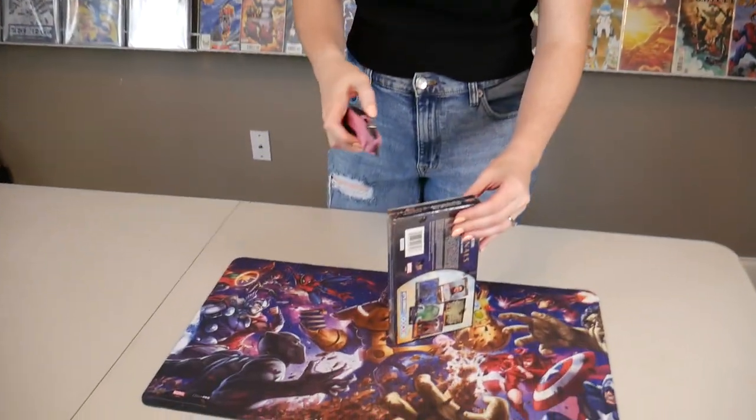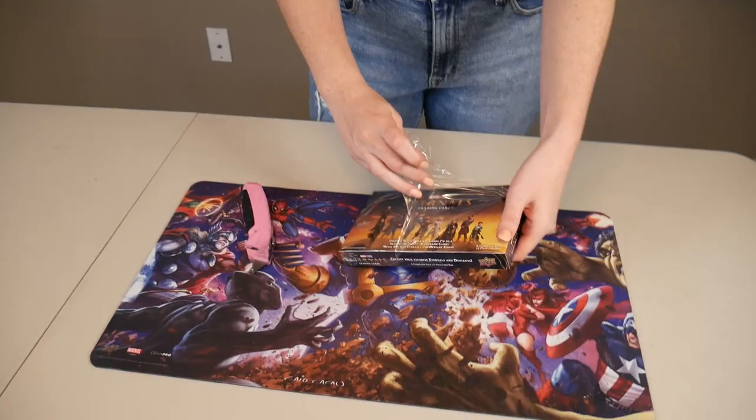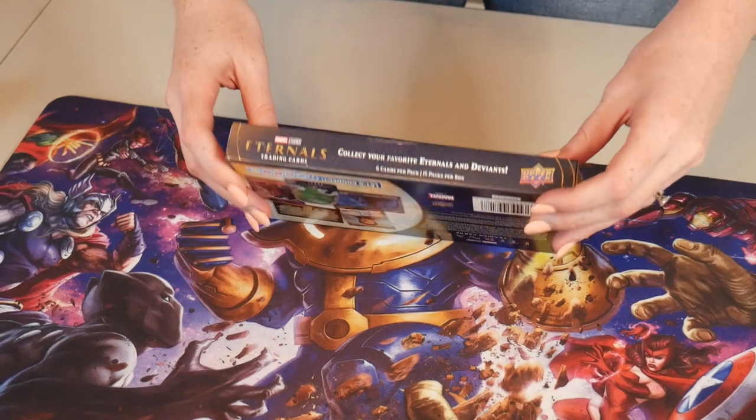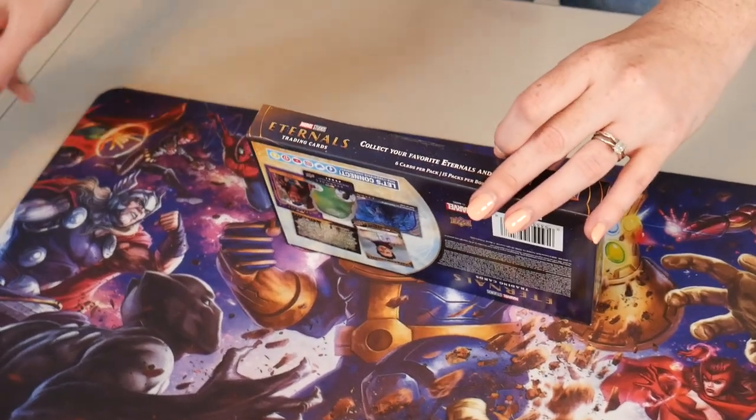We finally found a box cutter in a drawer, so we're no longer using our crazy steak knife. Moving up in the world. Let's go ahead and open this up. I always love the presentation of these — I always love doing the little pop-up. This one's got a little piece of tape right here.